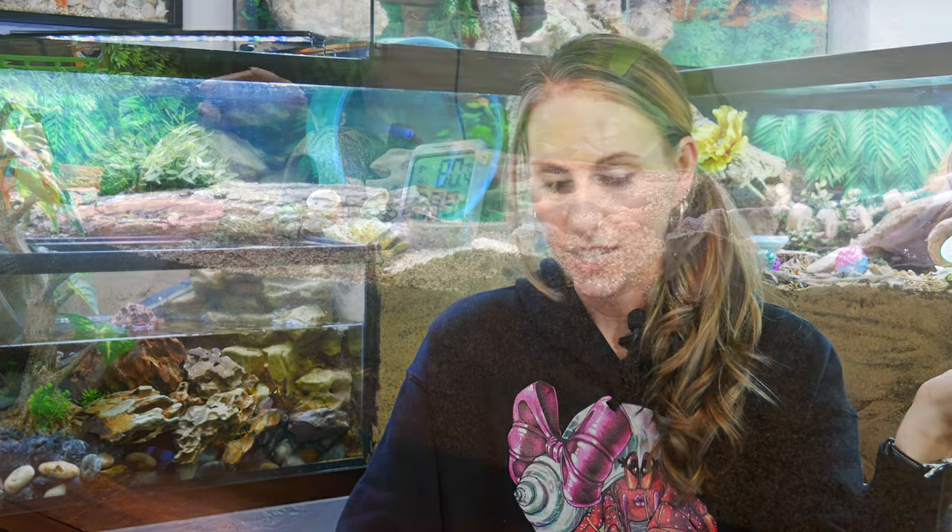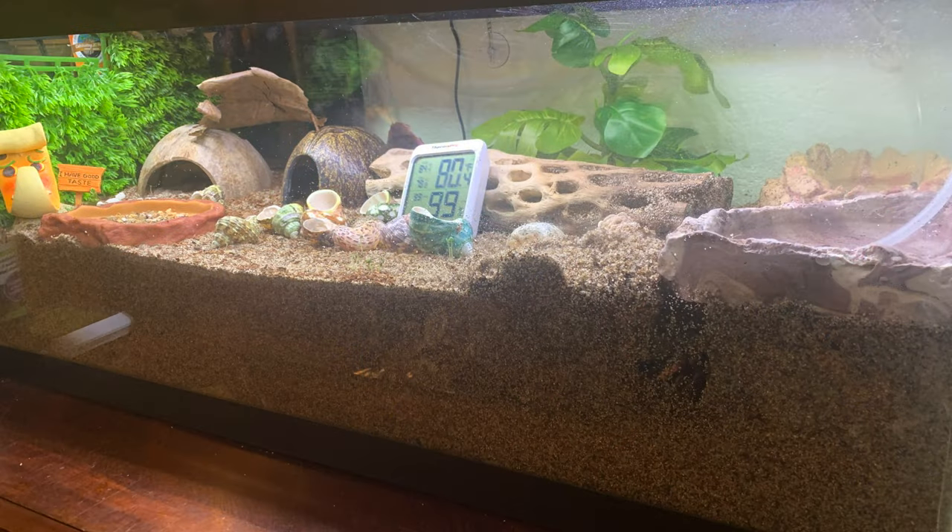Your substrate looks great. You mentioned doing a lower side later, but with a 20-gallon tank and three crabs, I would not do that — go ahead and keep your six inches throughout the entire tank just like you have it in this picture. That's going to be the best for your hermit crabs. You have two small and one medium, so this tank size is fine for now. As they grow and get bigger, you'll want to upgrade, but keep that substrate depth the way you have it.